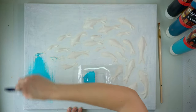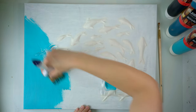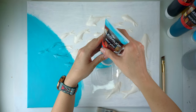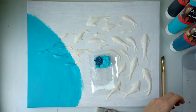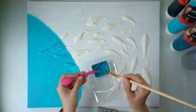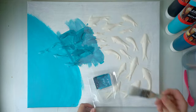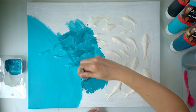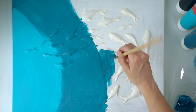The top is where the water would be meeting the sky, so it should have the brightest color. I'm not adding any water to my paint because I want full coverage. For the second color I'm mixing about 50% turquoise and 50% petrol — that's going to be a lovely color. I found that using a small one-inch brush works a little bit better and is actually faster, especially around the fish.